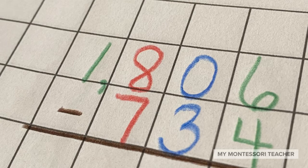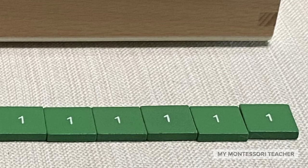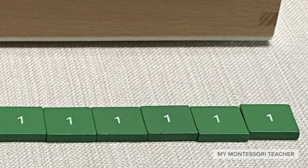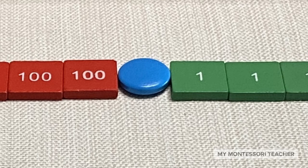That top number is the one that I'm going to make with the stamps on our mat. I've gone ahead and made the number on the mat starting with the units — you can see them here, six units. Now we're moving over to the tens place. You can see in the question it says zero, but we need to hold that spot, so I've taken out the blue disc from the stamp game box and it is holding the tens place on the mat.